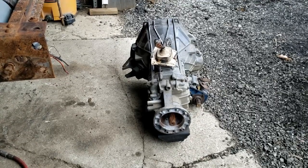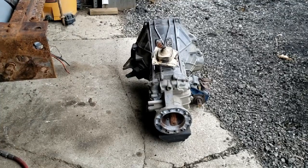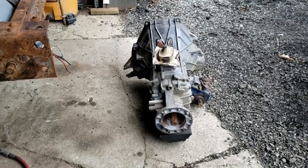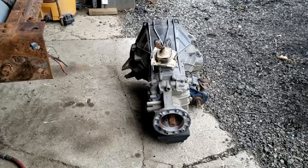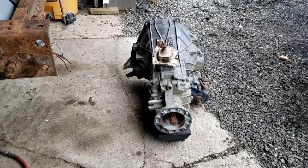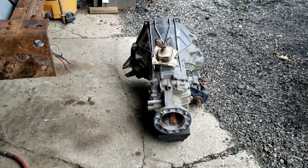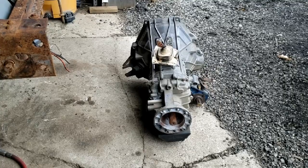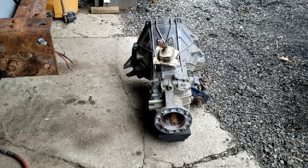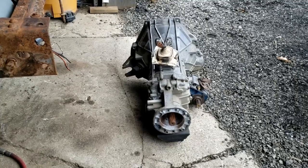I'm going to get some things moved around, get that thing under the truck first, then get it on the transmission jack and see if we can stab it into place. Keep this slow roll going in the right direction - getting the jack out and getting to work.